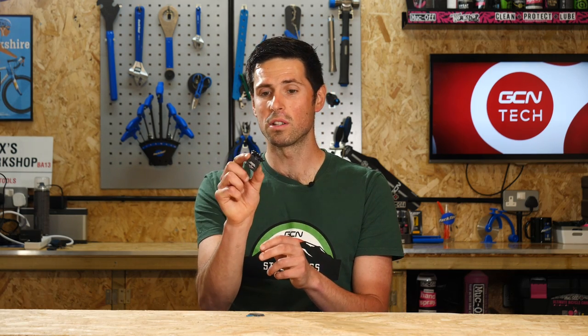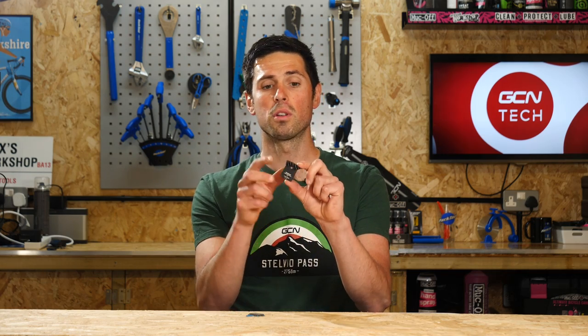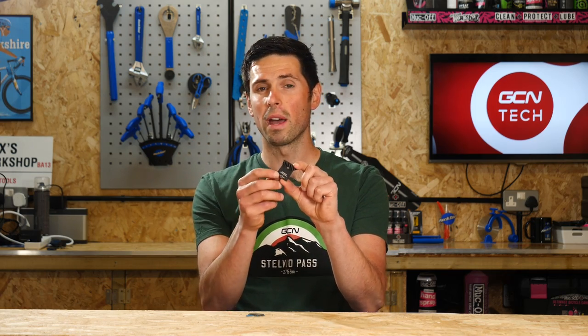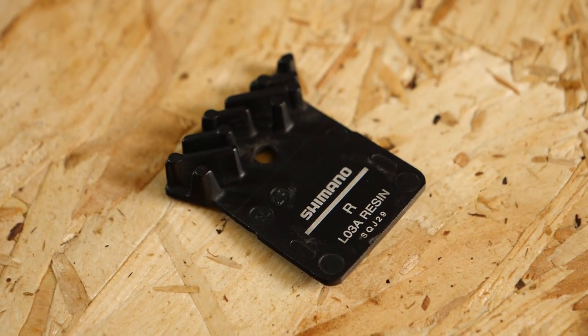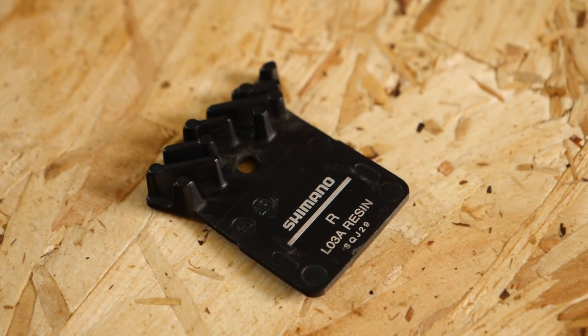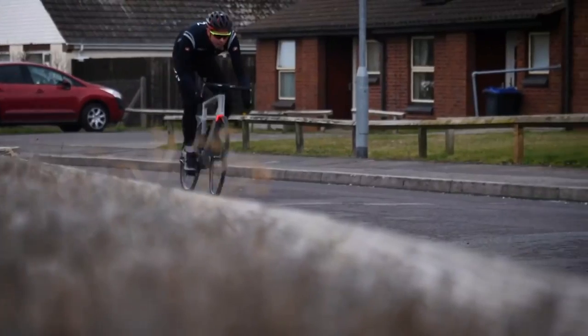Once you have the model or the shape of the brake pad sorted, the next step is that some brands will have the option to choose a brake pad with or without cooling fins, such as this. These are designed to help dissipate the heat that builds up under heavy braking. Whilst it's not crucial to have these, it's a good idea. If the option's there for the brake pads you're looking at, then you might as well choose it because it's only going to help keep the brakes running nice and cool, and they're just going to work that little bit better.